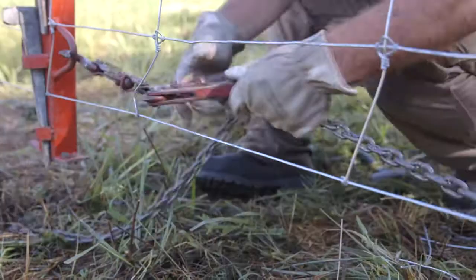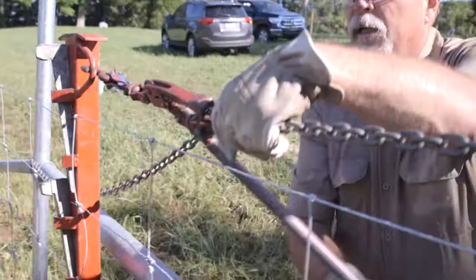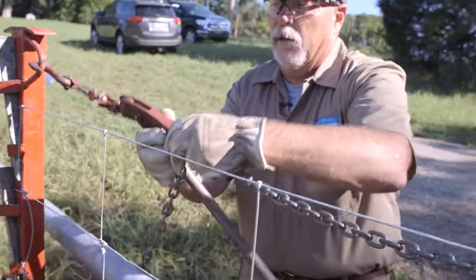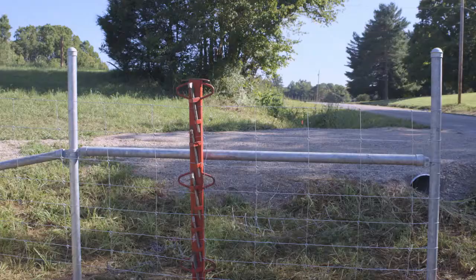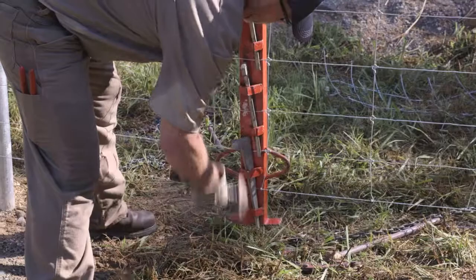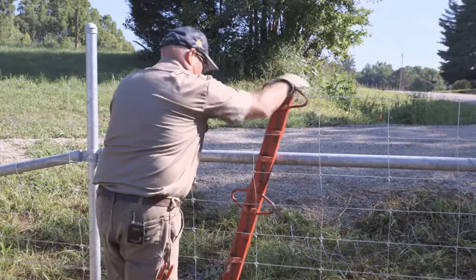Repeat until the chain is slack enough to remove from the puller. Repeat the same process for the top puller.